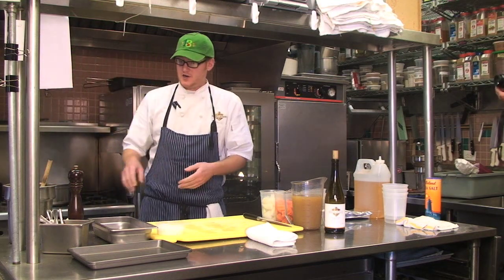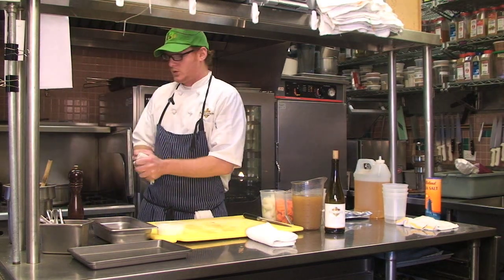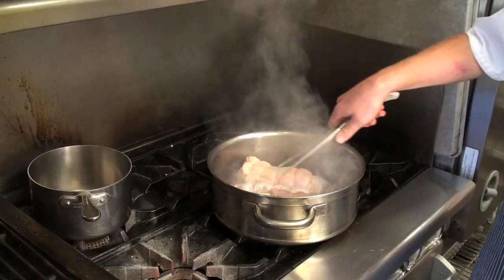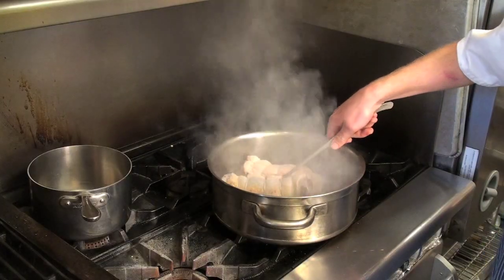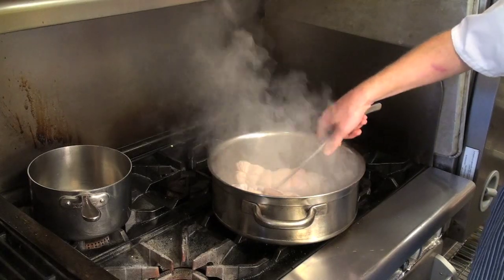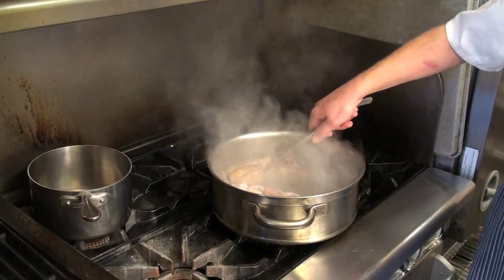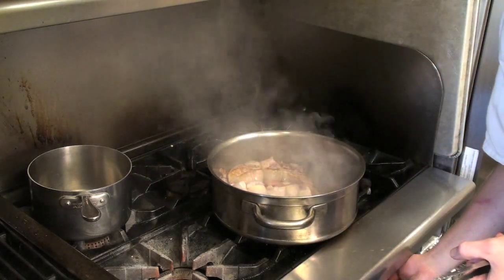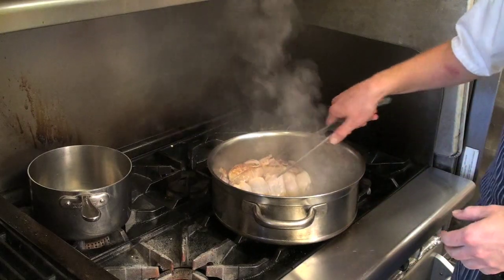It seems especially hot at first, but when you add the turkey, the pan will cool down quite a bit, so don't be worried that it's up too hot. You definitely want this turkey to be caramelized on all sides so that it adds extra flavor to the braise. I'm going to reduce the heat a little bit and just let it go.